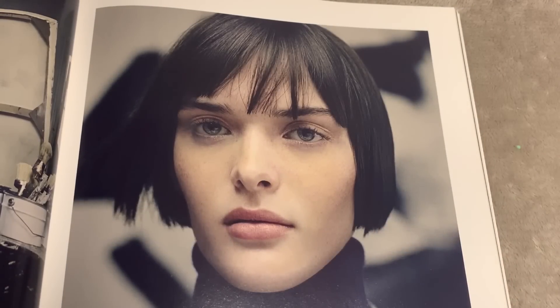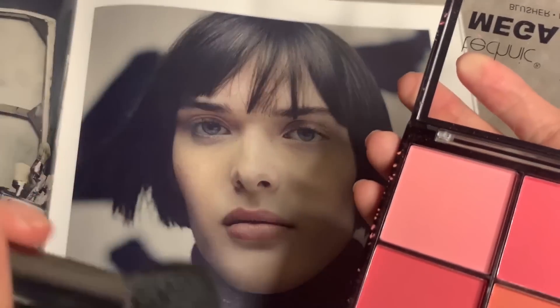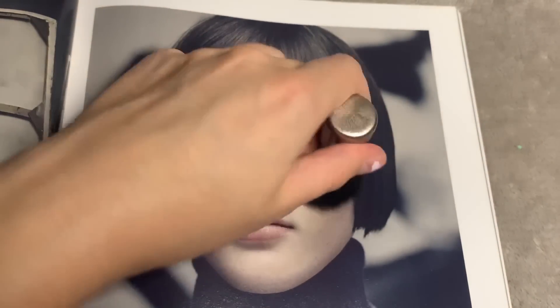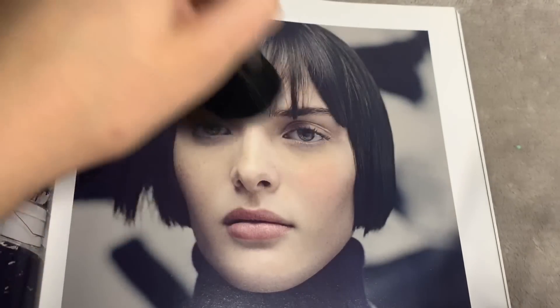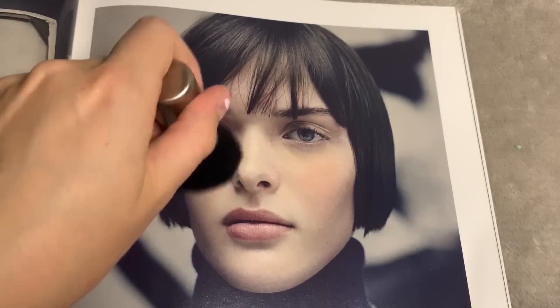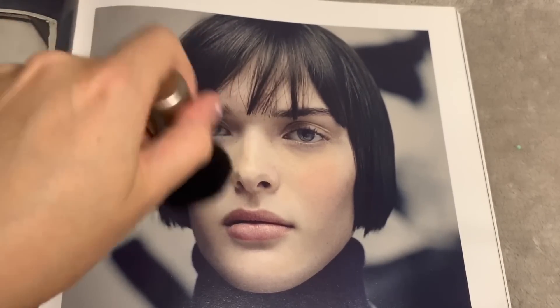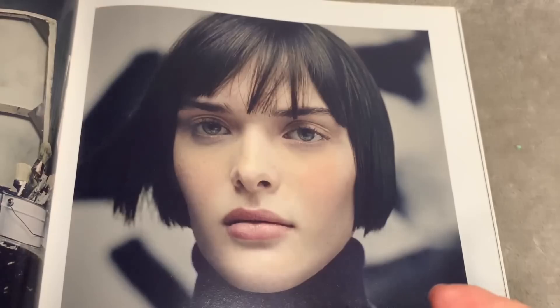Now we can go on to blush and highlight. We'll use the same blush palette but I think we should go for more of a natural blush shade — maybe just go for this pink here with a cute little brush. Just a little bit, not much, and we're just gonna go like this. Just a light blush on the other side. That's good — a quite natural look, perfect.